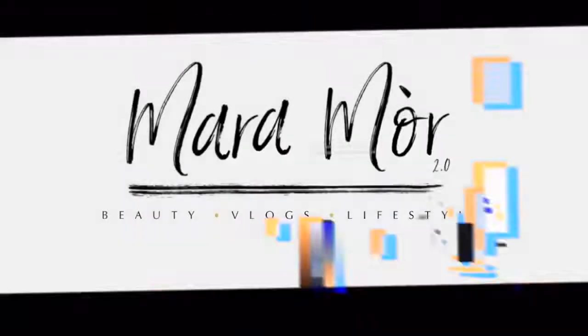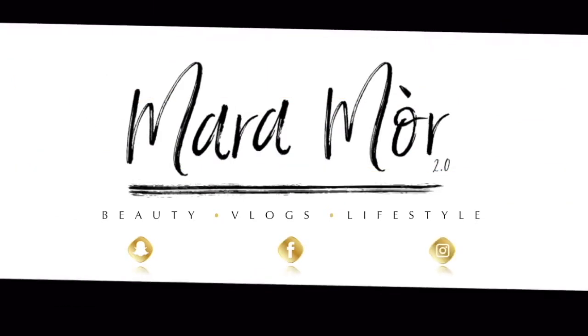What is up you guys? If you're new here, it's your girl Mara Moore. And if you want more, I'll give you more. I will be splitting this video into two parts. Part one is just the face — the makeup, the products that I've used and whatnot. And part two is the hair. So if you want to see how I achieved this look, then keep on watching.